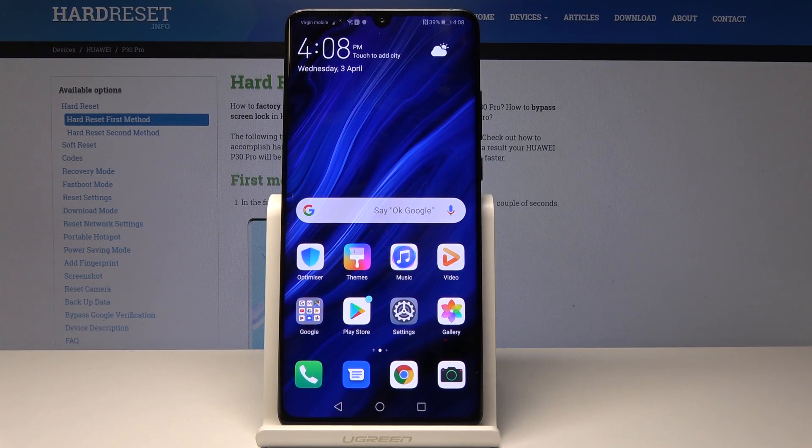Welcome! In front of me is a Huawei P30 Pro, and today I will show you how to reset network settings.